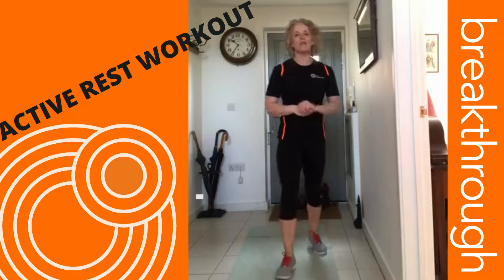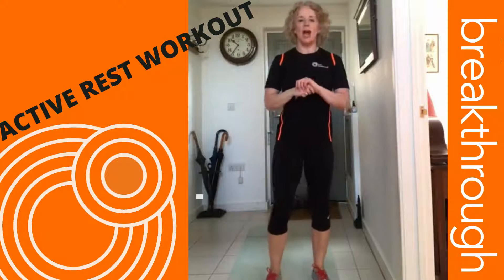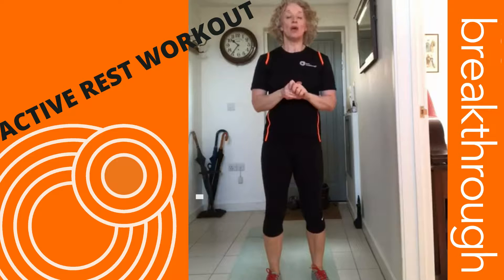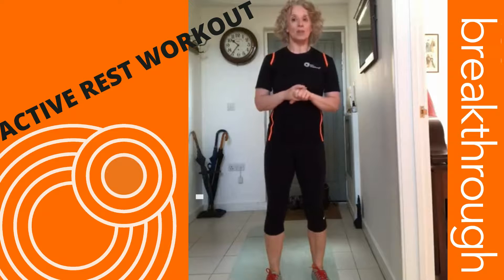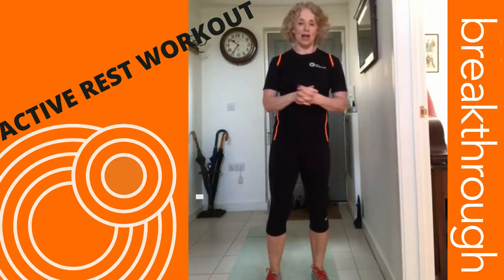We're going to be doing 12 reps of each exercise — 12 reps, and if that's too many you can drop it down to 10. The exercises are squats, press-ups, squat thrusts, sit-ups, stand-up lie-downs, burpees, and elbow hand plank.